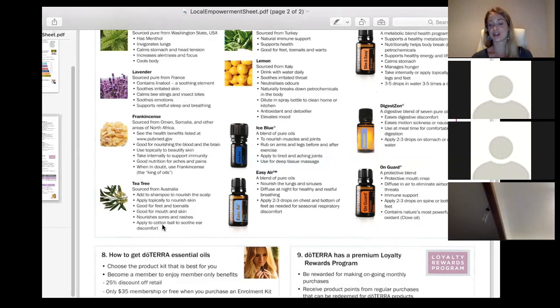Easy air is our respiratory blend — great to support any sniffles or respiratory issues. You can make your own natural Vix with it, which I really encourage. Commercial Vix is made with petrochemicals — it was smothered on us as kids but unfortunately contains quite nasty chemicals. My homemade version uses cacao butter, fractionated coconut oil, and easy air — it smells a bit chocolatey. I wouldn't use it topically under two, so for Asher I just diffuse it or put a couple of drops on the bed sheets when he's sniffly. Also good for sinus issues.